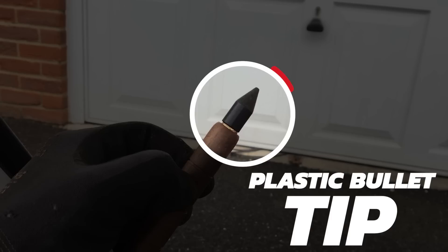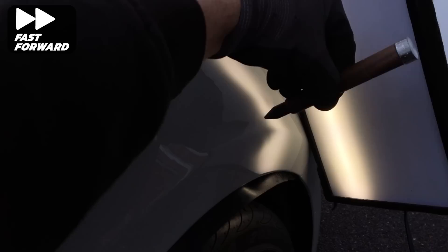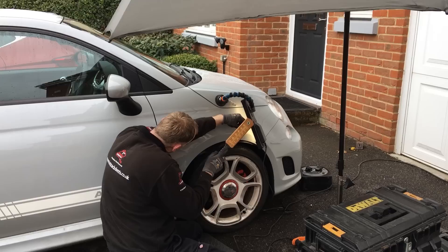As you can see it's a slow, controlled process which takes a lot of time and requires a lot of patience. To tap down any high areas created from the pushes behind I'm using my plastic bullet tip on my knockdown. I use the tap down to remove any high spots created from the pushing-up process, and any low areas created around the perimeter of the dent as a result of pushing up the centre of this low section.